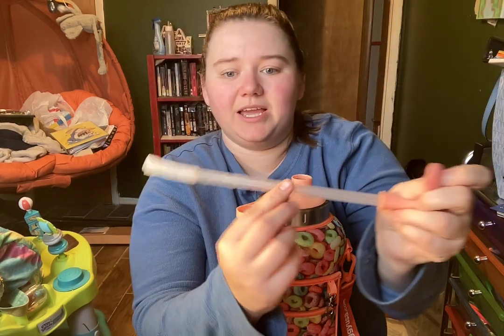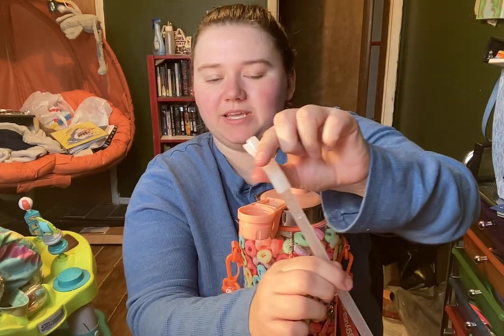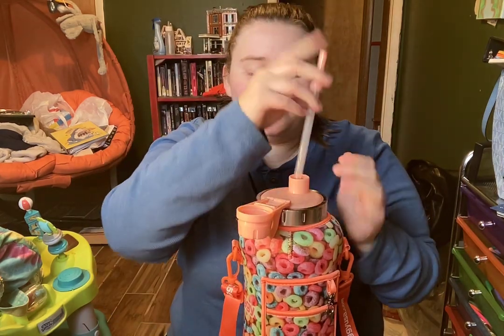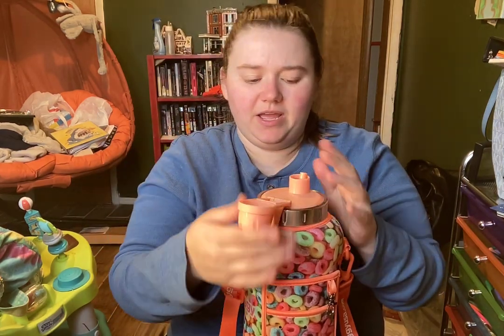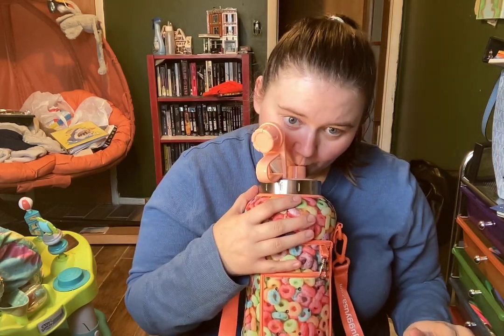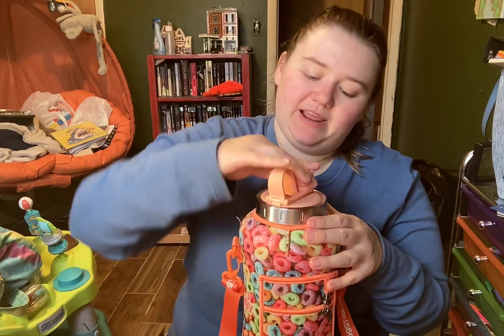This is what the straw looks like. I like it because it bends, so you're able to pick up almost all of the water out of here without having to tilt it back. And you're able to do that without having to actually grab the straw.